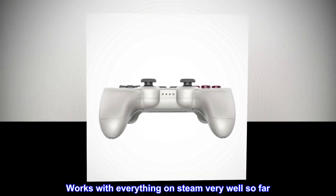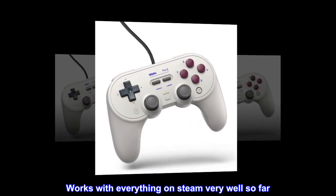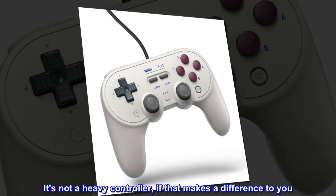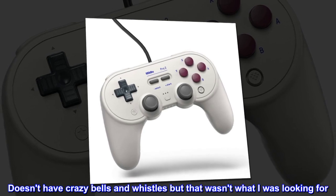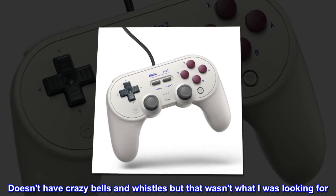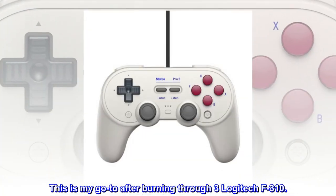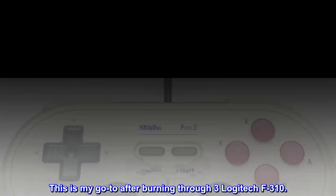Works with everything on Steam very well so far. It's not a heavy controller, if that makes a difference to you. It doesn't have crazy bells and whistles, but that wasn't what I was looking for. This is my go-to after burning through three Logitech F310s.